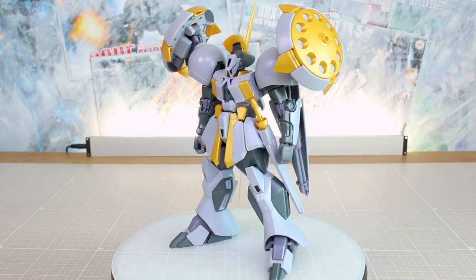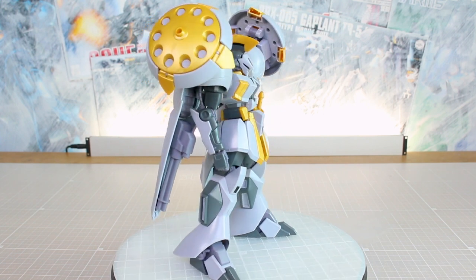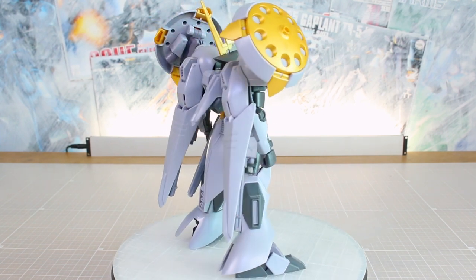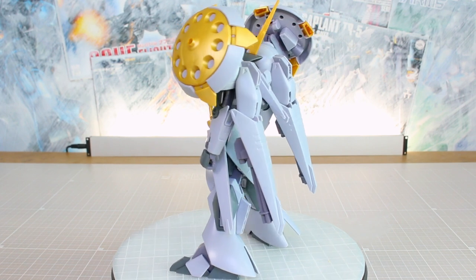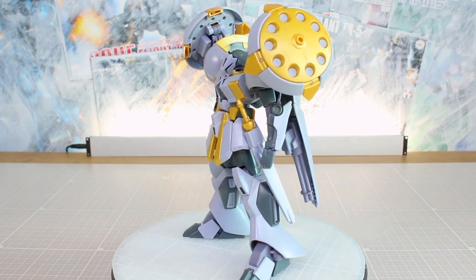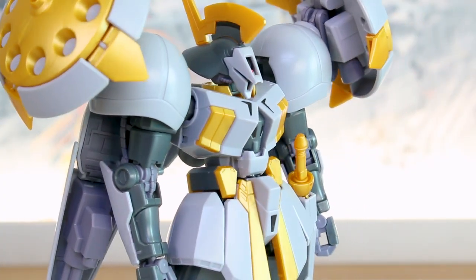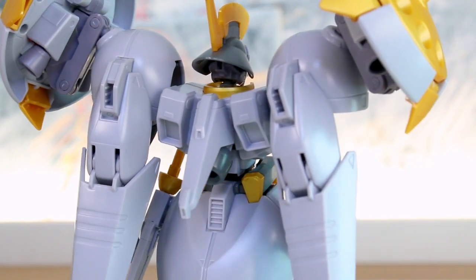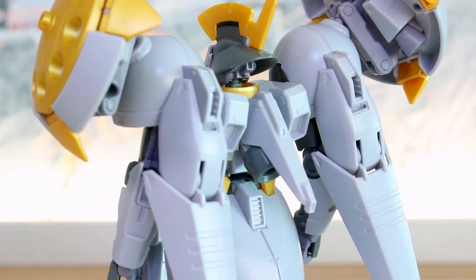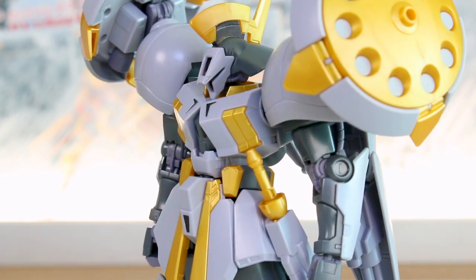Let's go ahead and get it all built up. Alright guys, here it is all built up. It does have a very cool design, though I still kind of wish that light gray color had been molded in silver — I think that would have been a fitting choice. But it does look good in the colors it's molded in. Aside from the cool design and nice articulation, I think the most enjoyable part of this kit is going to be all the different weapon options and effect parts. It's going to be a very fun one to pose. Let's go ahead and check it out.